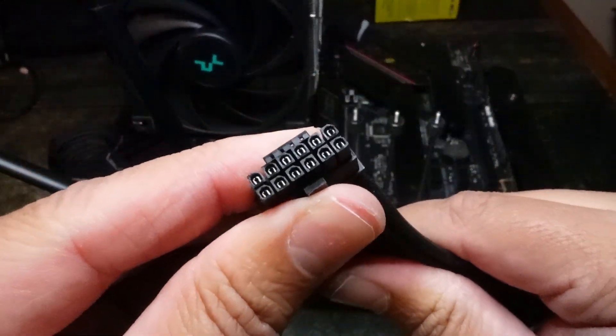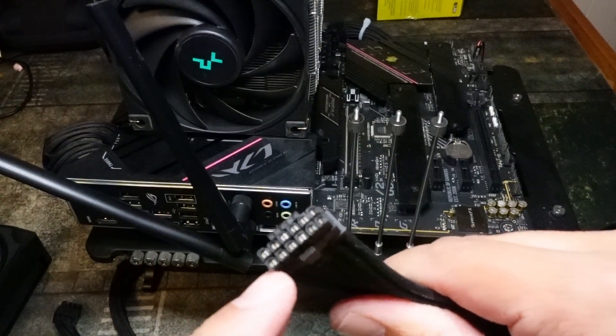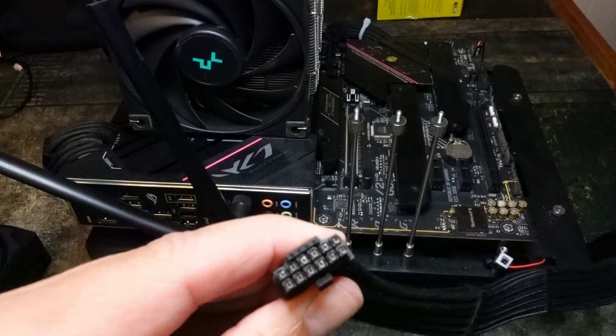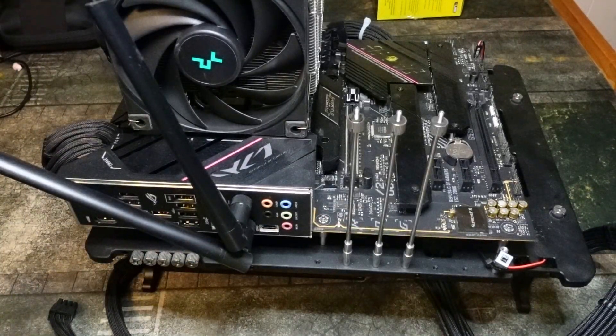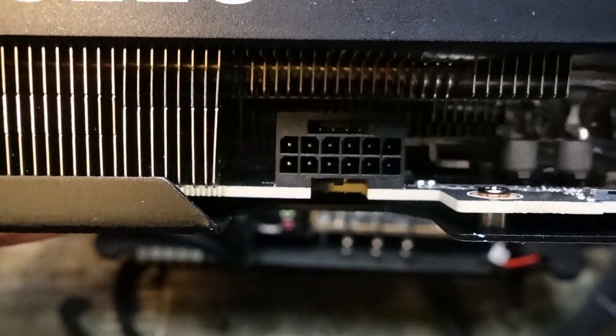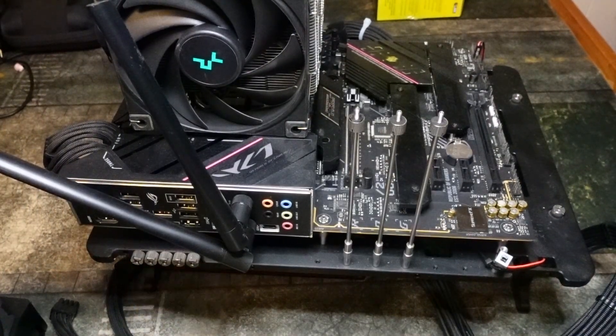First thing you want to do is inspect the cable and make sure nothing looks wrong — no wires that are recessed too far in or anything that looks like it could damage the GPU. Next you're going to want to check the GPU itself. Everything looks fine. I've heard of no issues of 5070 Ti's catching on fire, but you never know.